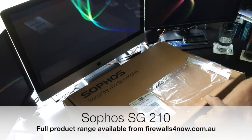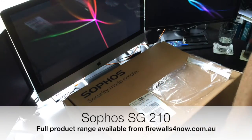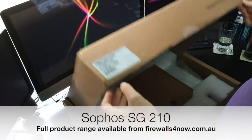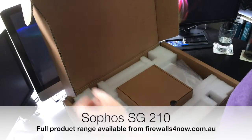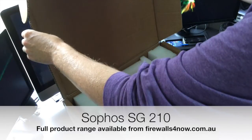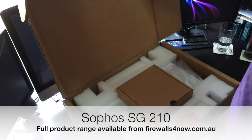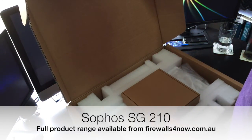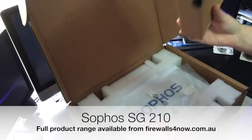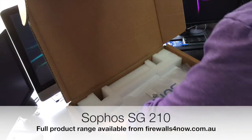There are plenty of pictures and stock images on the internet, but it's always slightly different when you open the box. This is the first in the Sophos range that is rack mounted out of the box. You can get a rack mount kit for the 1.35, the 1.15, and the 1.05, but this one is standard. We'll unpack it in a minute so you can see what's inside.